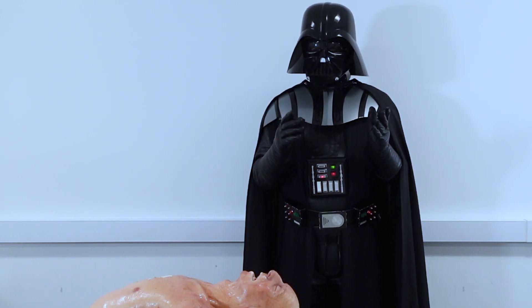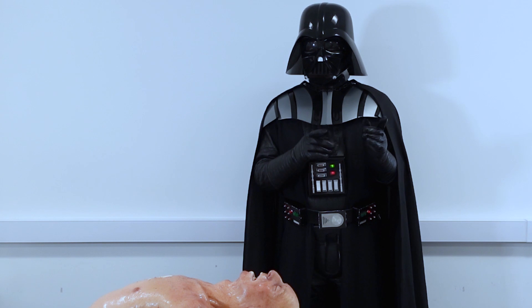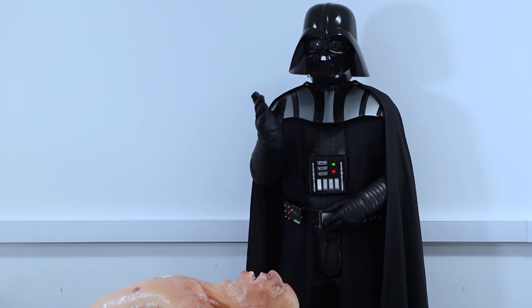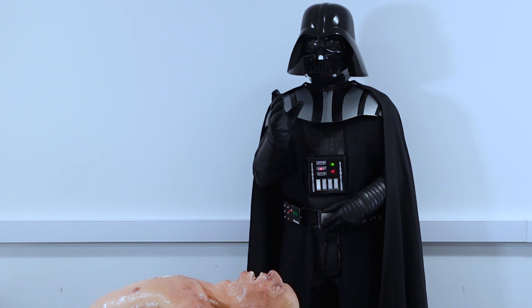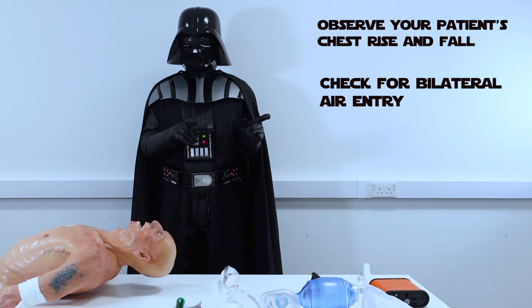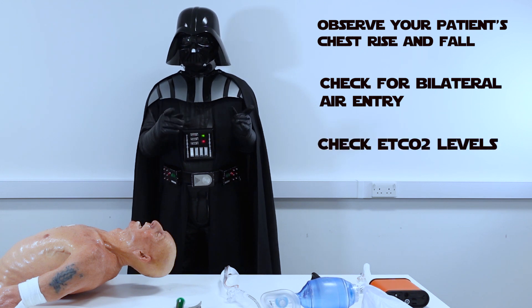Before you start fiddling with the machine itself, make sure that your patient is properly ventilated. I've seen too many patients struggling for breath whilst a lead clinician was trying to set the ventilator. Observe your patient's chest rise and fall, auscultate the chest for bilateral entry and check the ETCO2.